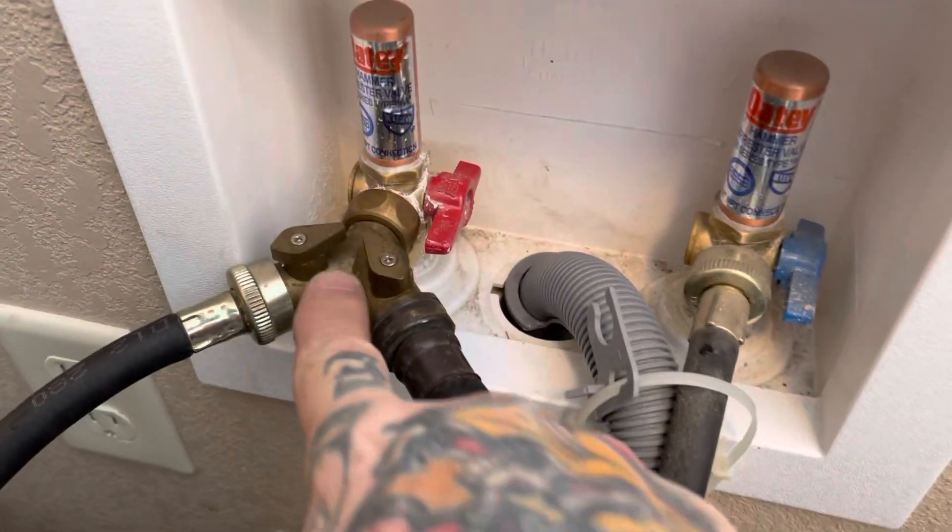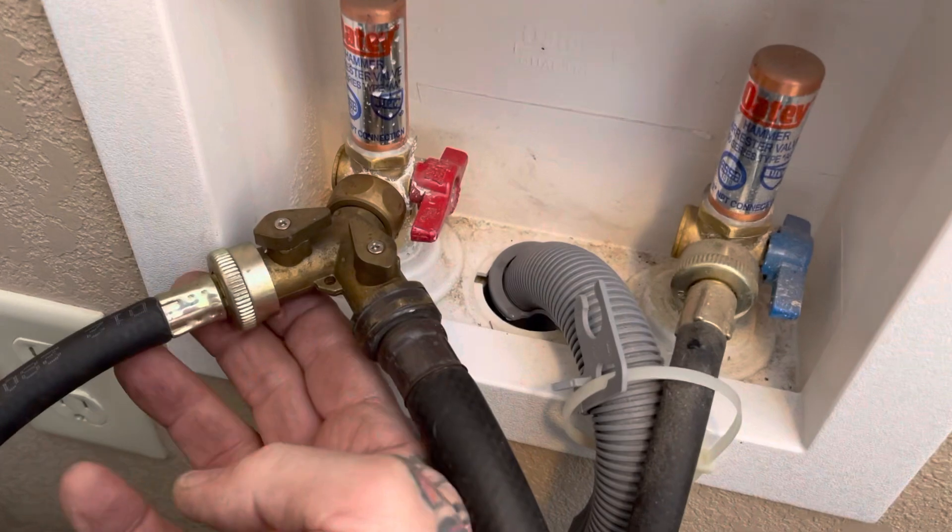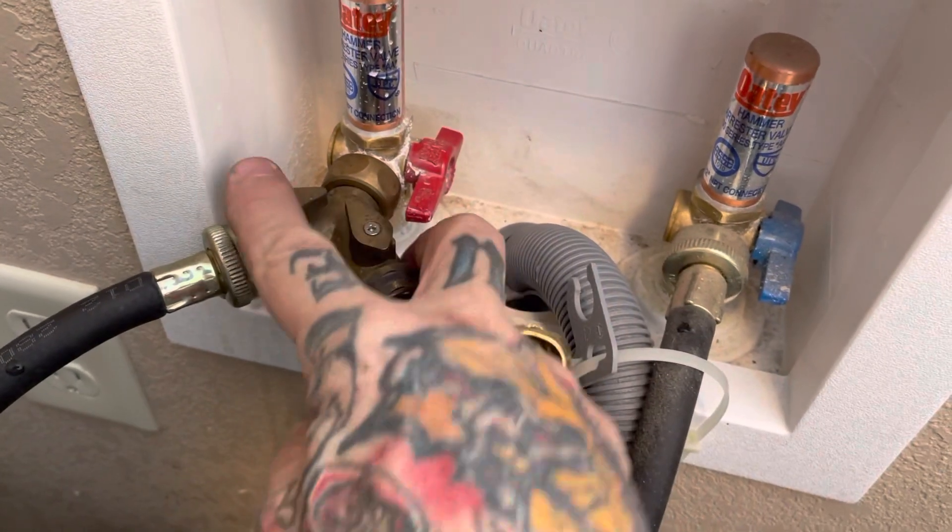See this? This is the hot water. No drips, right? Got a ball valve.